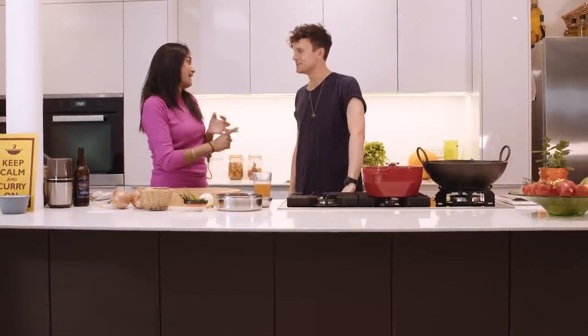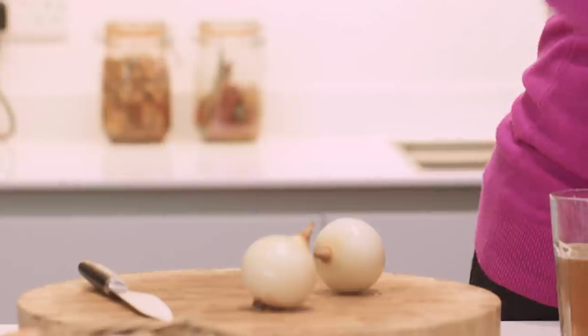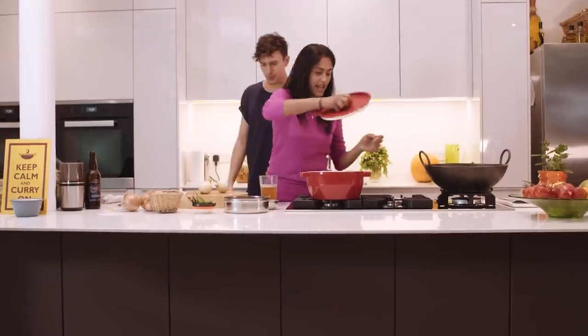We're gonna do a prawn dish. Oh, I love prawn! I'm gonna do a lamb dish as well, and I'm gonna make you some little aloo gobi — little vegetable bites.